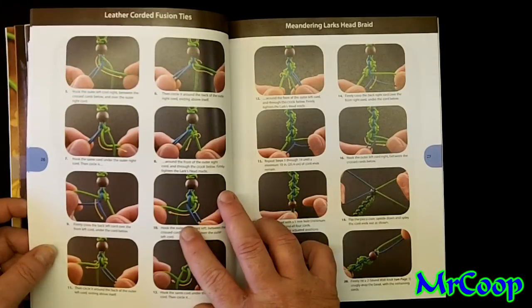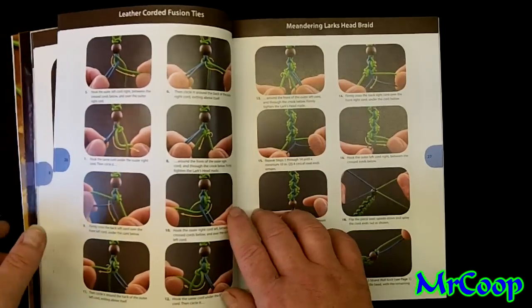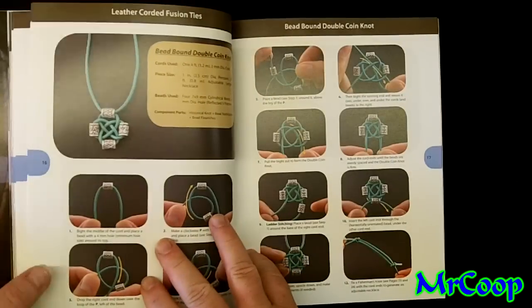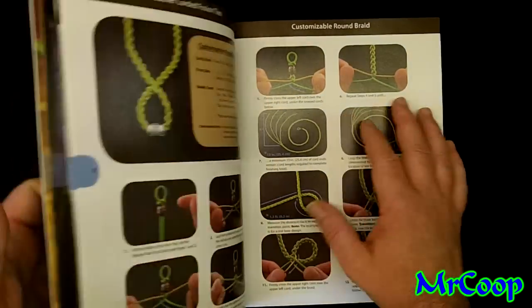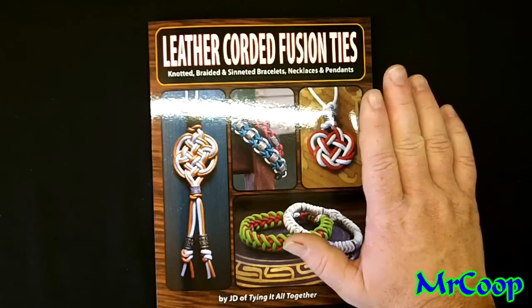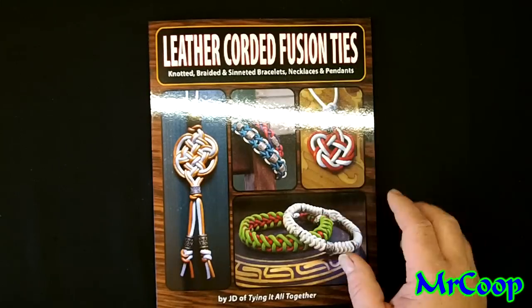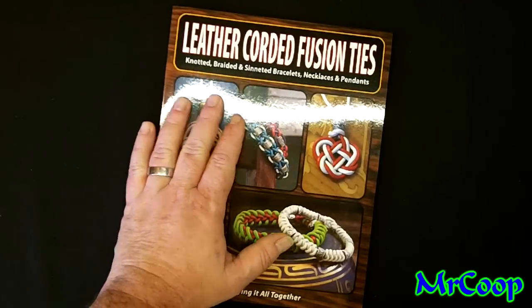Guys, I hope you enjoyed the review. I know I didn't get into a whole lot of detail, but down the road I'm hoping to dive further in. Go check out JD over at Tying It All Together — awesome book as always. The cool thing is he's done it in paracord, in leather, and in cotton cord. Just a phenomenal book, so if you get a chance to pick one up, go for it. Anything that teaches you something new is an awesome book to have.